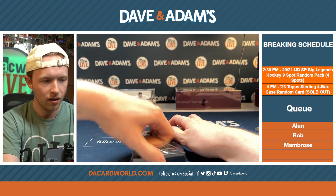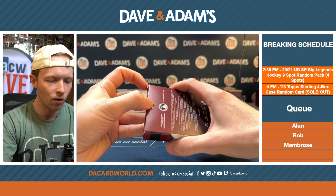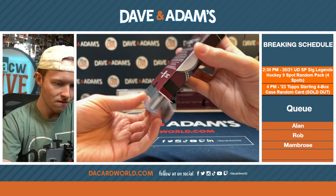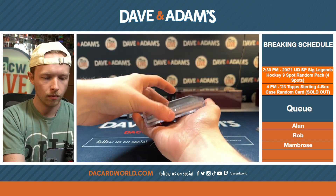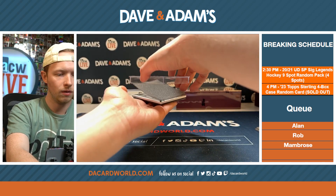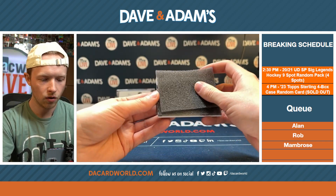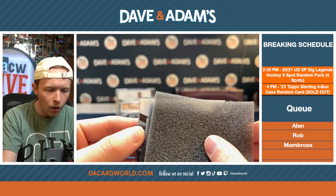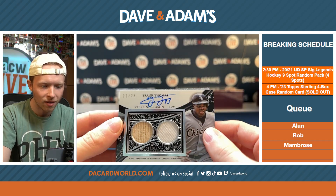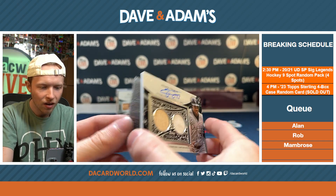500 Home Run Club. This one's going to be 22 out of 25. It's a White Sox — Frank Thomas. Big Hurt! Frank Thomas on the patch bat relic. Sterling 1994 — it was likely the greatest season of his career. Repeated as AL MVP, 1.217 OPS, Triple Crown. All the accolades. Mr. Frank Thomas, the Big Hurt.